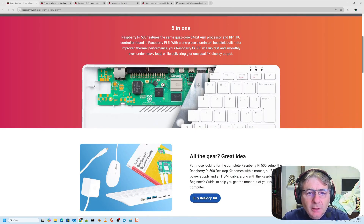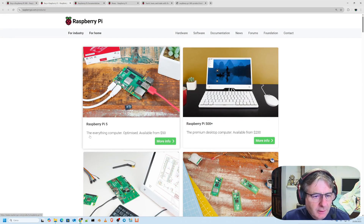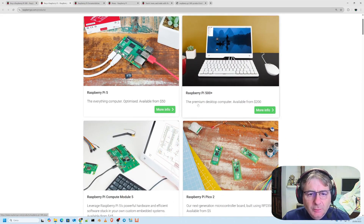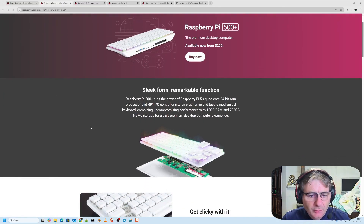We can clearly see the primary HDMI port, and it even supports an astonishing 4K resolution for a truly breathtaking and immersive visual experience. Let's also take a closer look at some of its most impressive features. Here we have the standard Raspberry Pi 5, and here we have the premium desktop version, and we'll go over some of its most important and innovative features in detail.